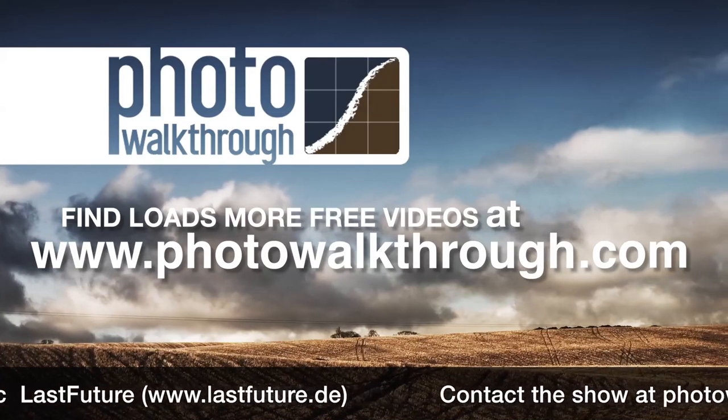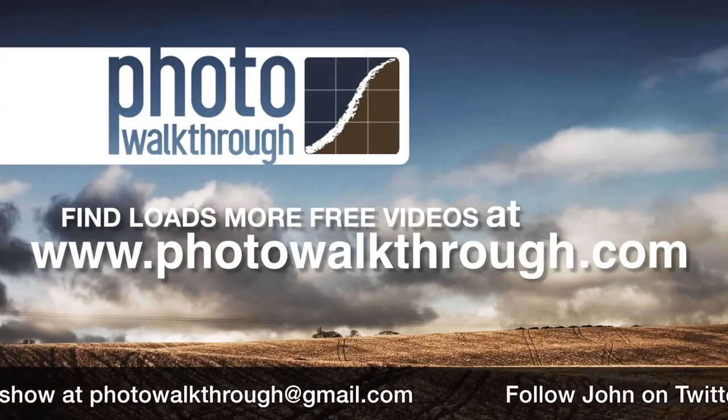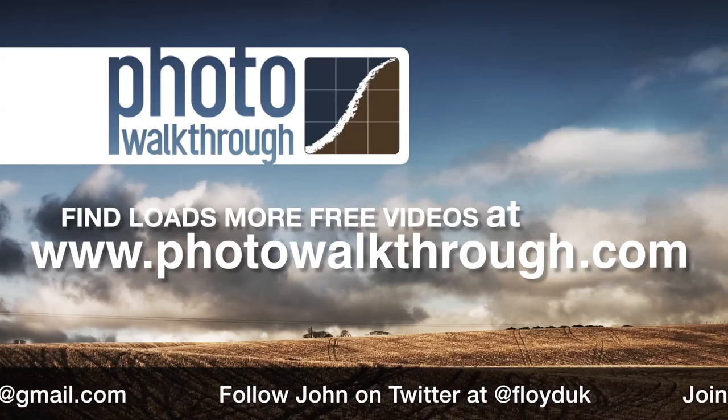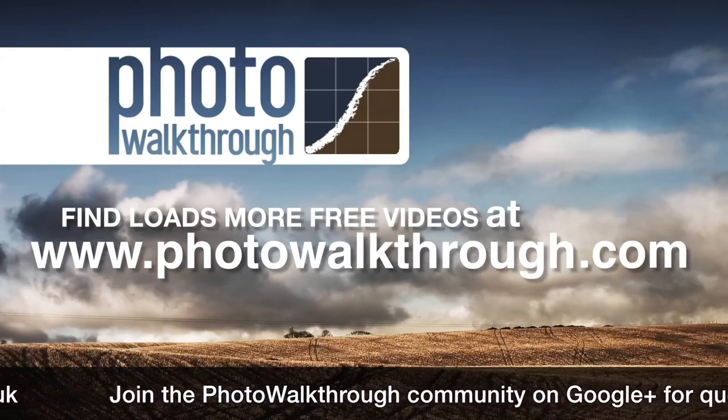Photo Walkthrough is a free online video show about photography and digital photo editing using Photoshop and Lightroom. Join the Photo Walkthrough community, find all the old shows, and subscribe to new ones for free at PhotoWalkthrough.com.